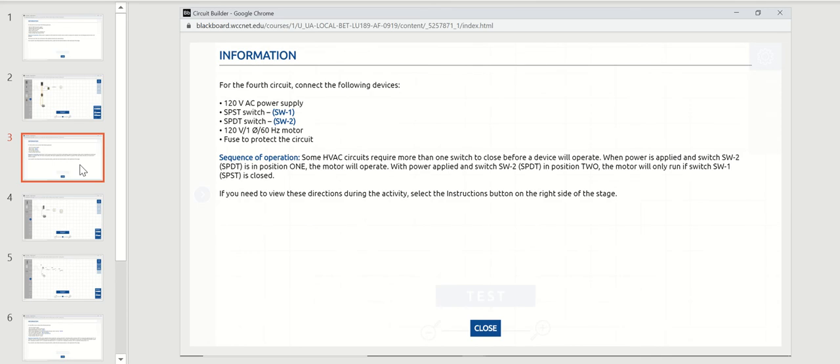On the fourth circuit, it's a 120 volt power source. We're going to have a single pole single throw switch, a single pole double throw switch, a 120 volt single phase motor, and a fuse to protect the circuit. Some HVAC circuits require more than one switch to be closed before a device will operate. When power is applied and switch number two, a single pole double throw switch, is in position one, the motor will operate. When switch two is in position two, the motor will only run if switch number one is also closed.